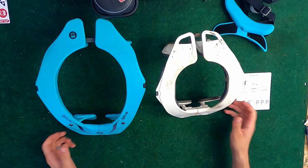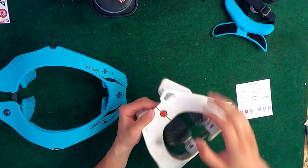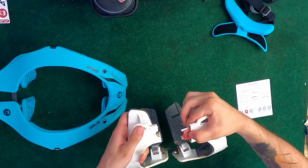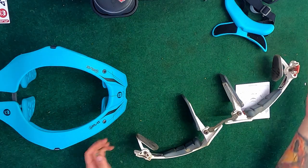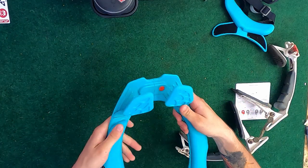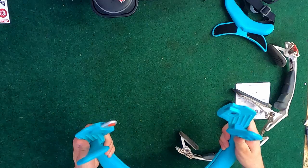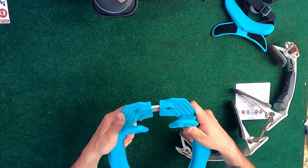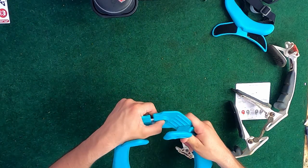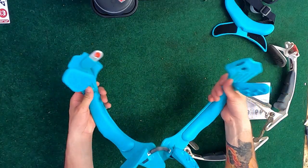The emergency release button is different. On this one you got an emergency release button that you just push right here on the front and the whole thing pops out — it's nice and easy, you can see where it's at. On this one it looks like it's located underneath your collar here and you do the same thing and it just pops out just like that.